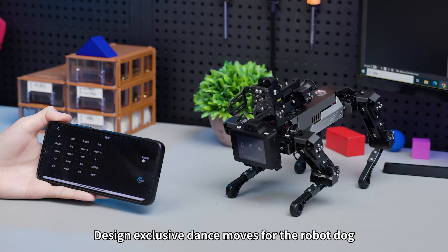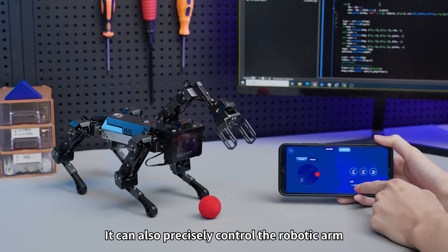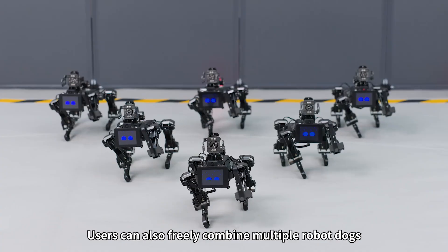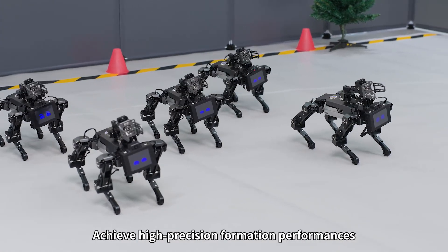You can design exclusive dance moves for the robot dog and precisely control the robotic arm to achieve various tasks such as gripping and handling. Users can also freely combine multiple robot dogs to achieve high-precision formation performances.